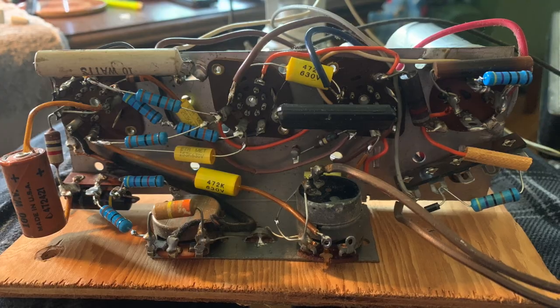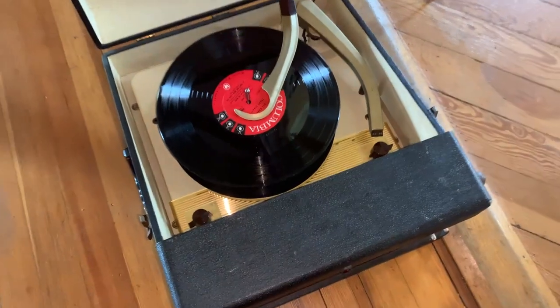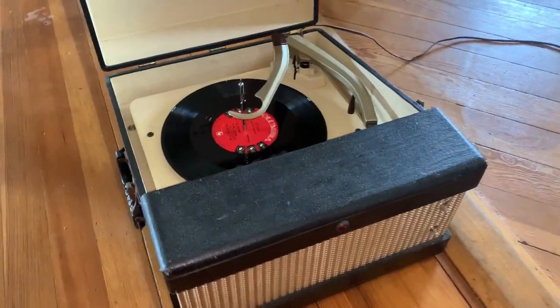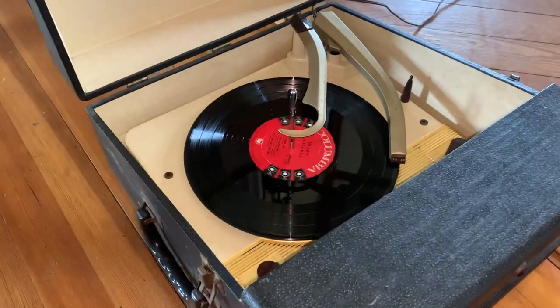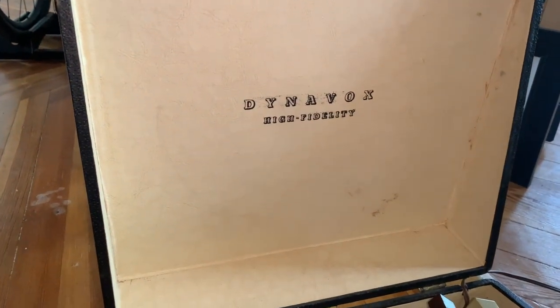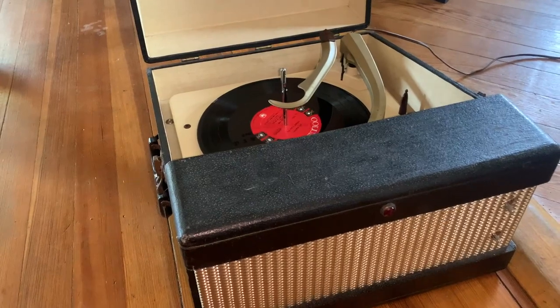Here is an example of what it sounds like when it plays. There is relatively little hum — in fact, the more I ran it, the less hum there was, and it sounds terrific. Because it has the old crystal cartridge, I'm pretty much stuck playing only late 40s and 50s mono records, as those have wider grooves, and this old cartridge would probably tear the grooves right out of a modern record. But that's okay — I've got plenty of record players to play the modern stuff. It'll be fun to have another one to play the old stuff. Enjoy.